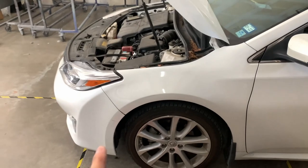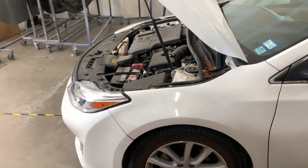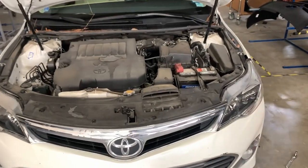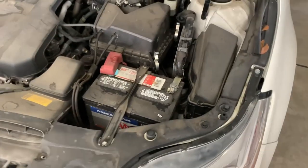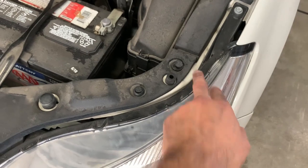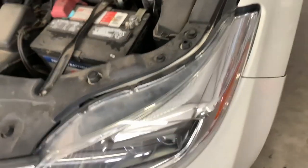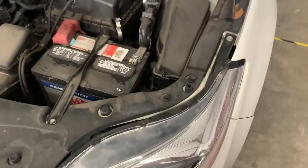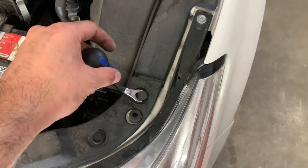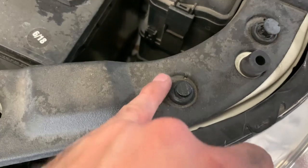Once you disconnect the fender liner from the bumper on this end, do the same thing on the opposite end — it's the exact same thing, super easy. Now here is the top of the bumper radiator cover. We've got to pull it out — it's got plastic push pins, super easy to pull off. Use a flathead screwdriver to wedge it, or a pry tool — just put it in there and pop it up. These are a bit harder because they're smaller and sometimes they get stuck.